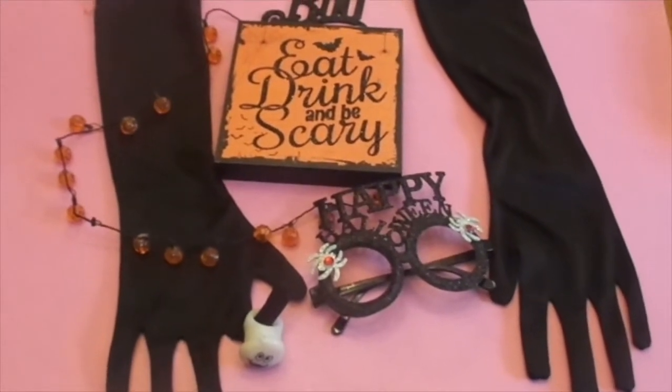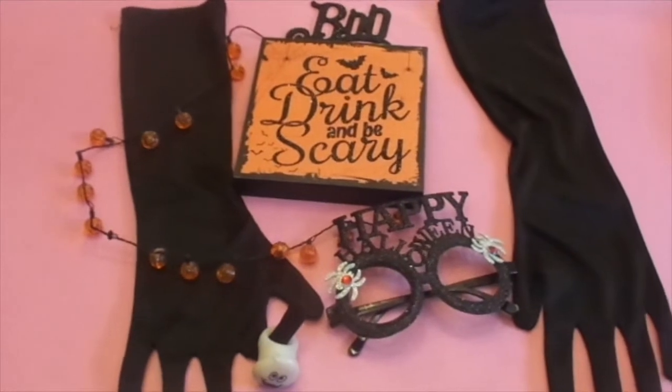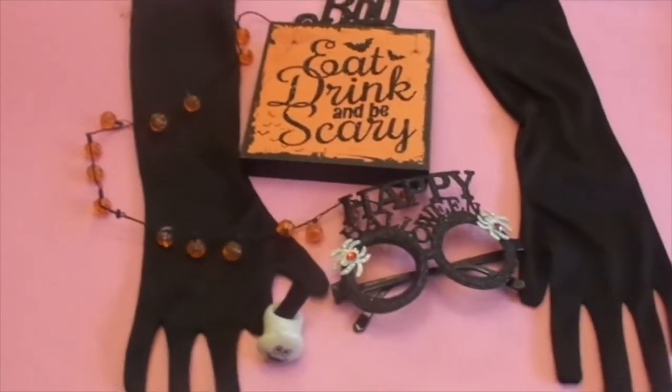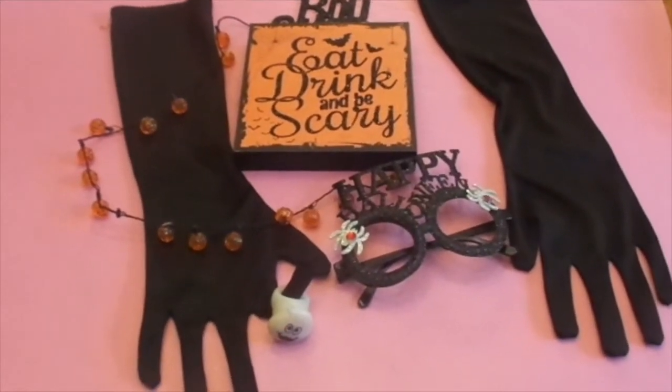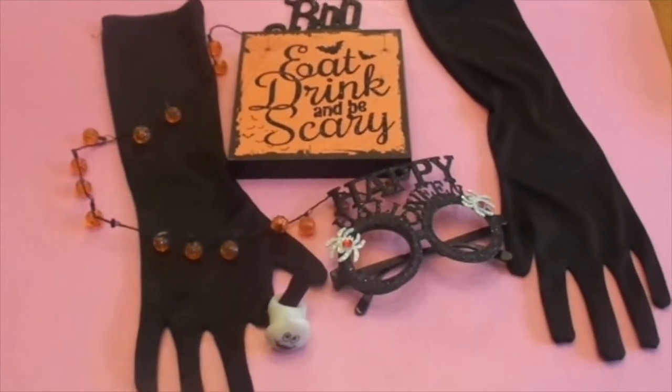Hi, and welcome to Mrs. Cotton Candy's Darling Life. Hello there, my darlings. I hope you're all doing well and having a lovely day. Today, I'm excited to share with you my Halloween-themed coffee bar area and how I decorate it. If you'd like to see how that's done, please stay tuned.